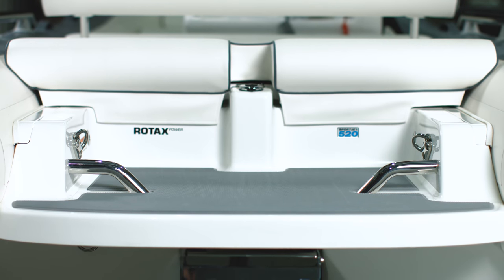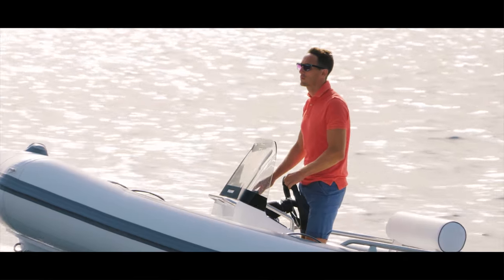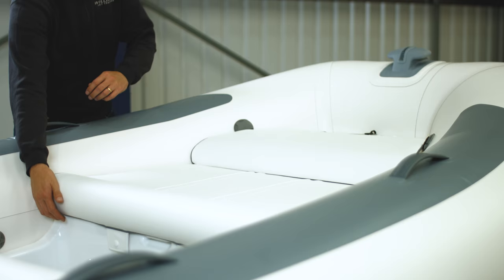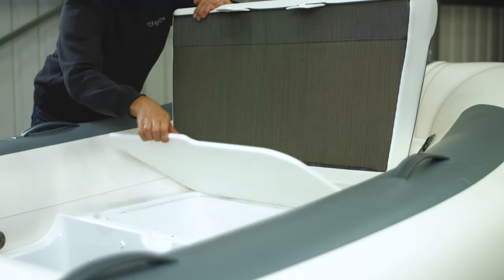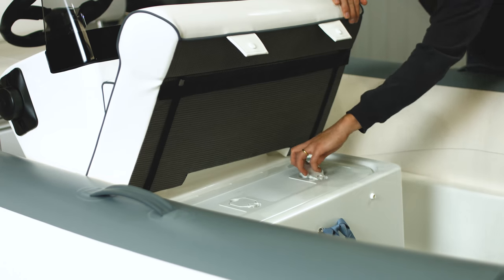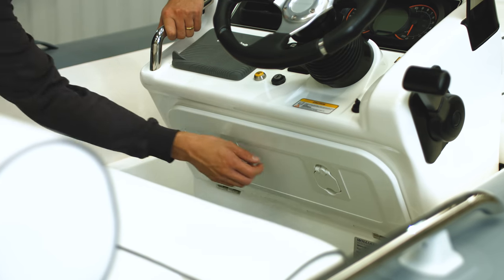Here's a quick overview of your new SportJet from bow to stern. Depending on which model you've purchased, the SportJet comes with a combination of storage, including a bow locker, passenger seat locker, and dash storage.